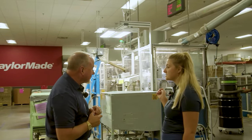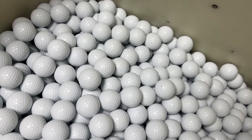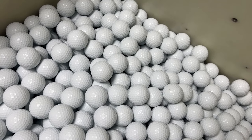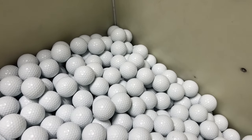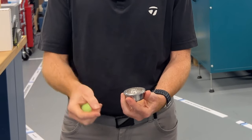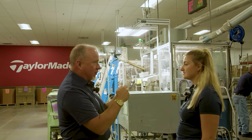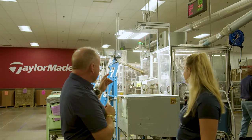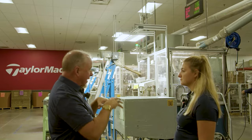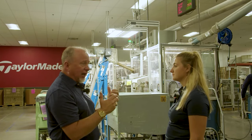At this point you see a completely plain white golf ball with nothing on it. It still has mold release on it from the casting process, making it very slick — it'll almost slide out of your hands. The next step removes that mold release and prepares the ball for painting, after which it'll be really white and ready for printing.